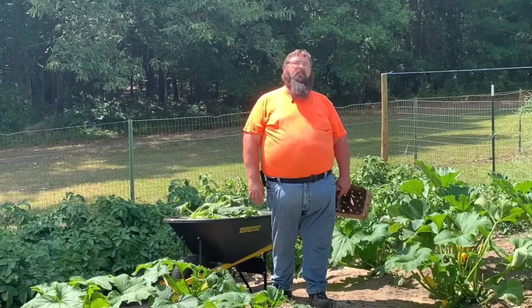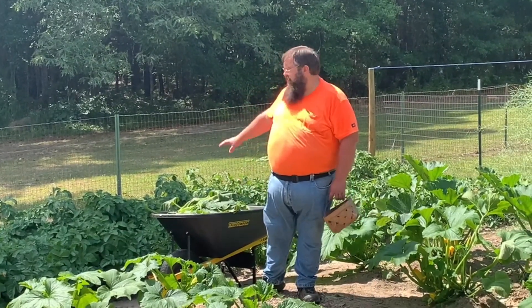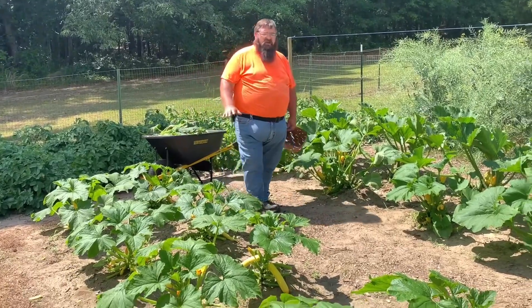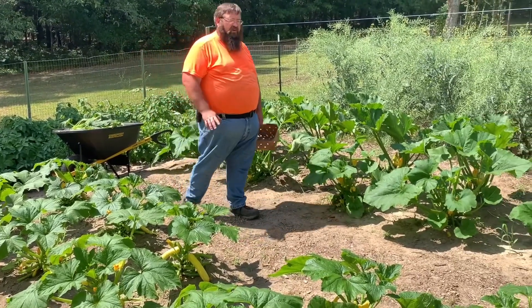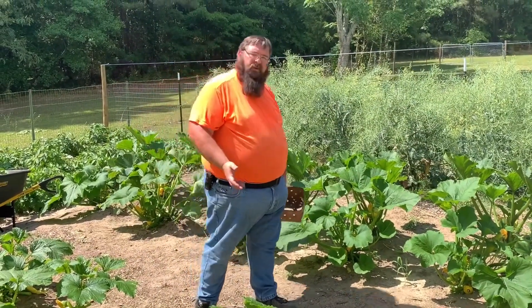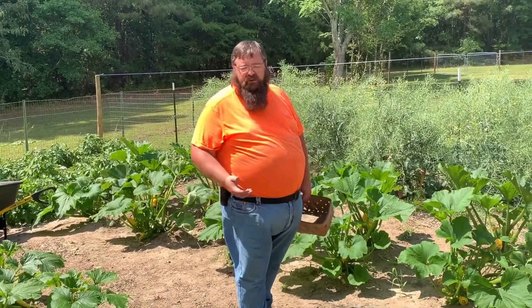And we are back from super frog mode, y'all. We got an entire wheelbarrow load of leaves. As you can see, that has opened up my squash plants quite a bit. The bees will be able to find them a lot easier. And the bad bugs won't have so many leaves to lay their eggs on — be easier to check them.